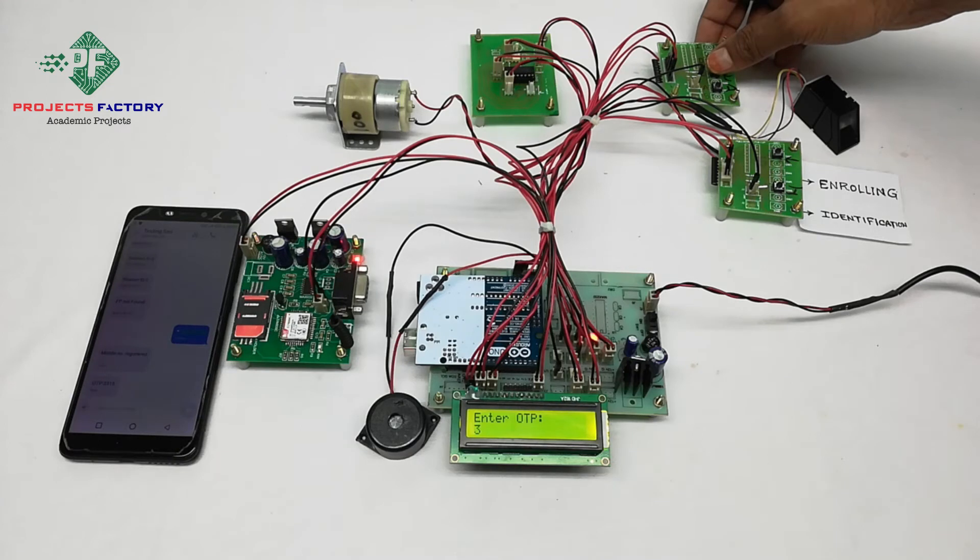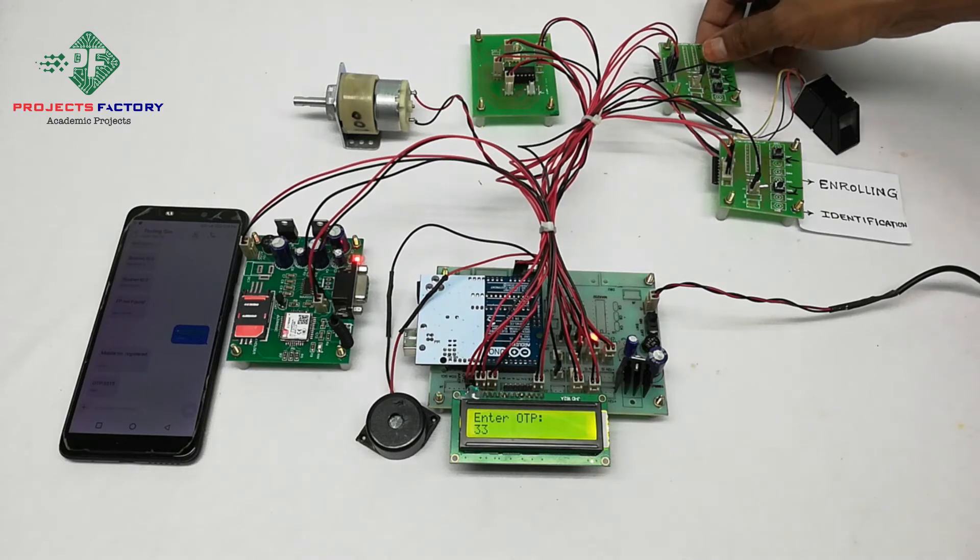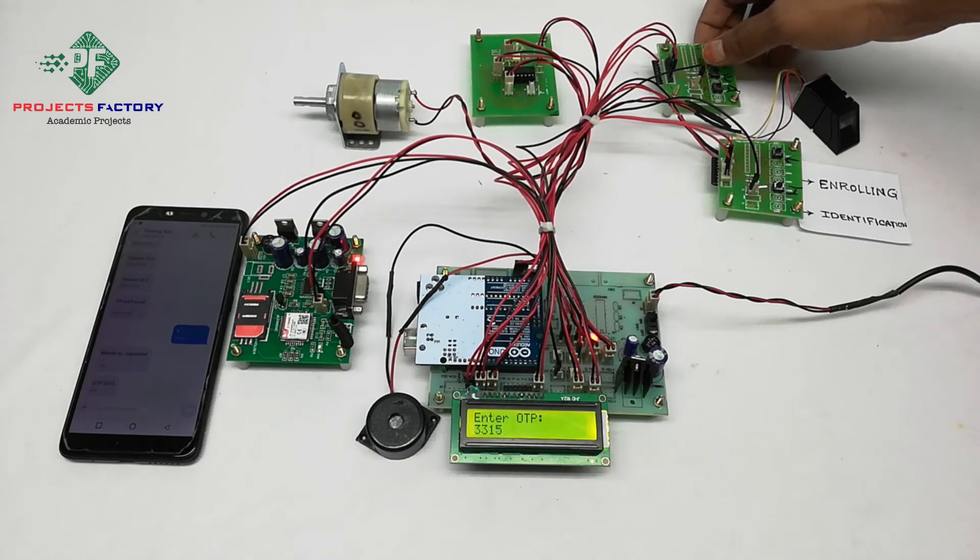Entering the OTP: increment to 3, enter. Increment to 3, enter. Then 1, enter. Then 5, enter. The OTP 3315 is entered using the increment and enter buttons on the three-pin keypad.